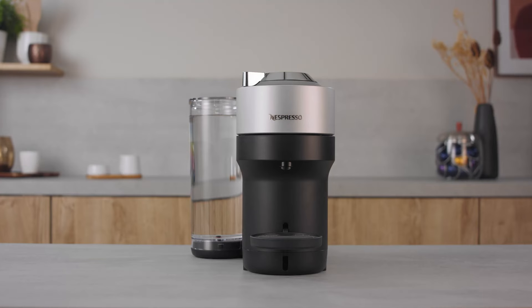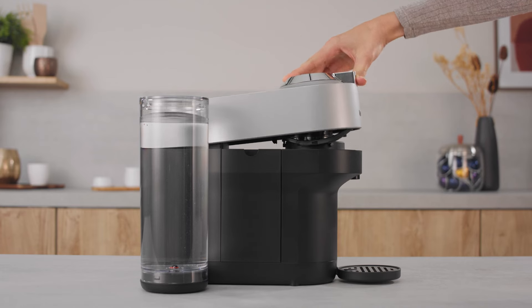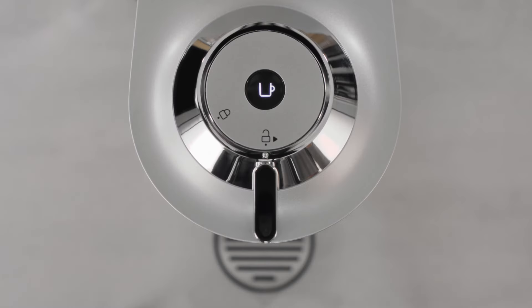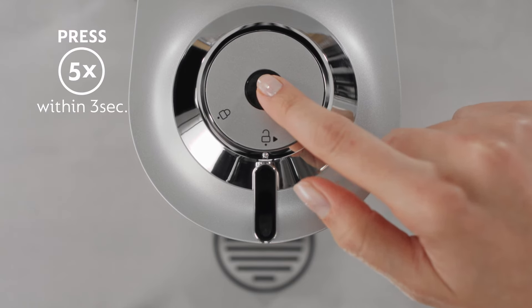If you want to reset to factory settings, follow these simple steps. Open the machine head and let the used capsule be ejected. Close the head. Leave the handle in unlocked position. Push the coffee button five times within three seconds.